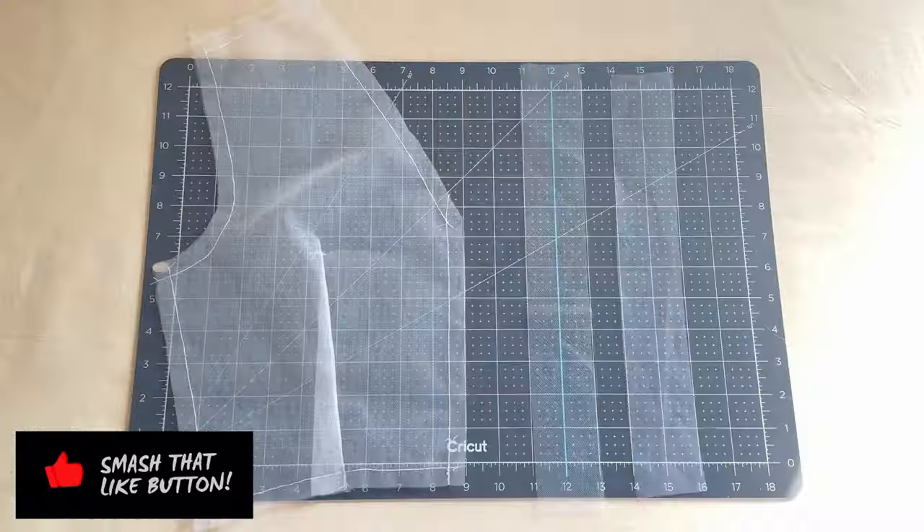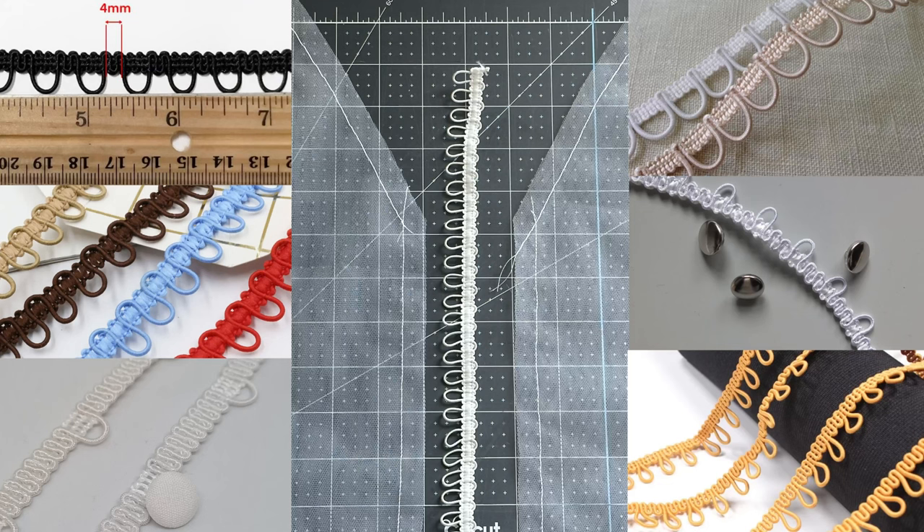Then cut two strips of fabric two inches wide, but this time cut it on the bias. This will be for your armhole curve.